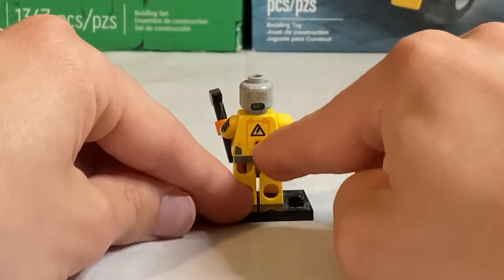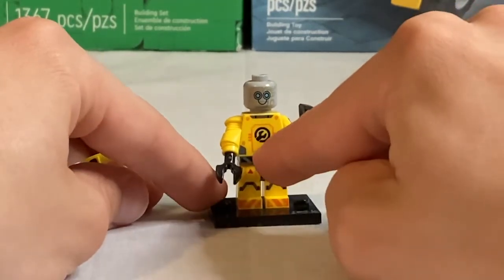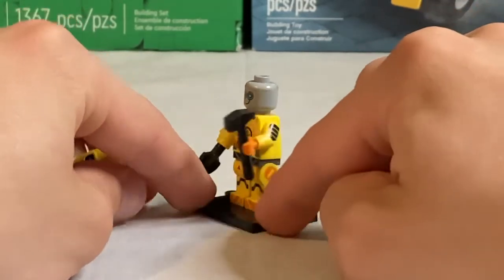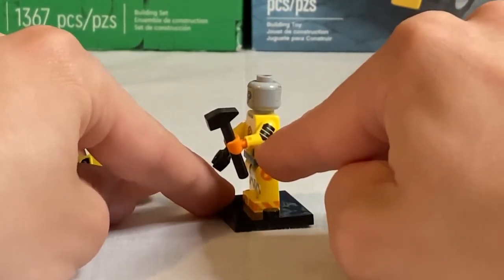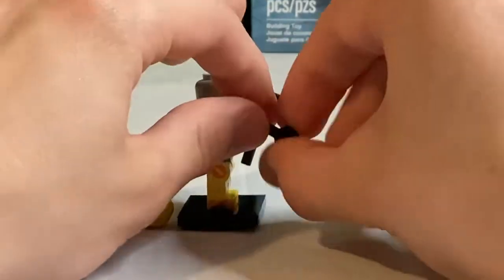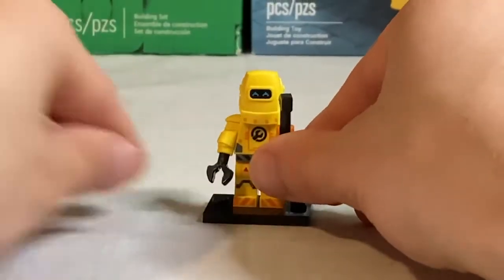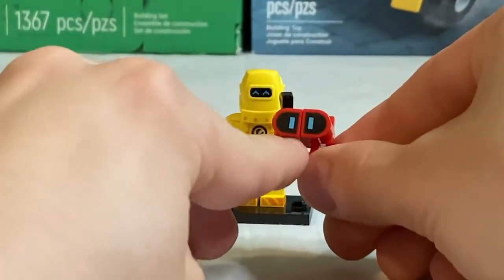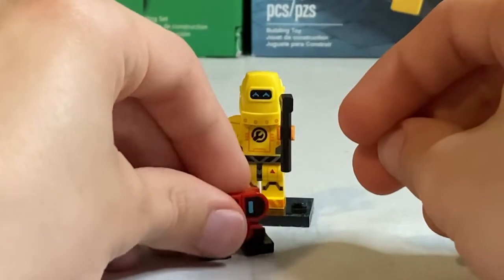His back torso printing has a hazard sign and some screws and bolts, with side printing featuring orange lines and a logo on the front. The printing continues on the hips, front of the legs, and sides of the legs. One arm has printing with what looks like the number five, while the other is a mechanical arm with a detachable claw. His accessory is a hammer, and he also comes with a little robot companion — a cute build with printed eyes and poseable legs.